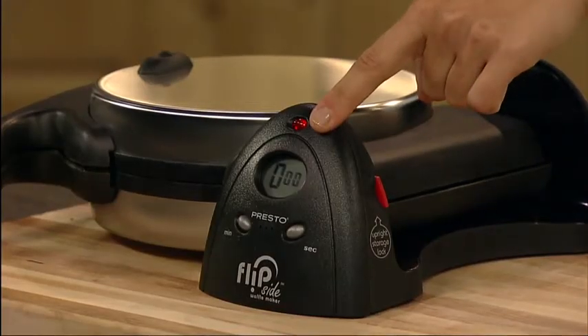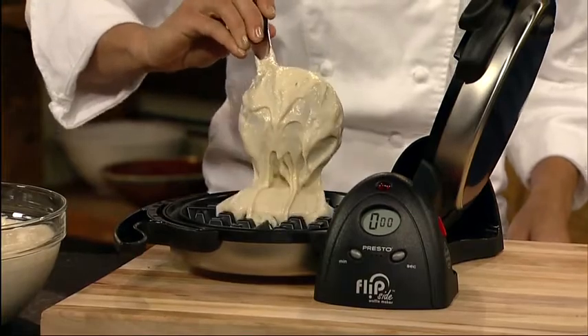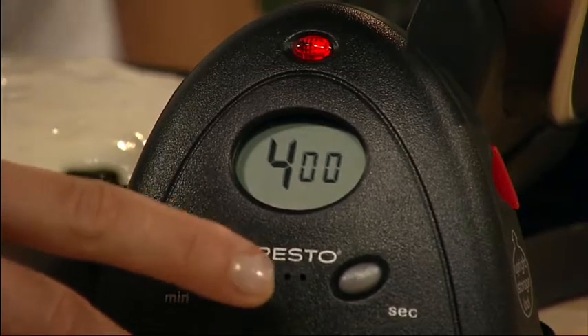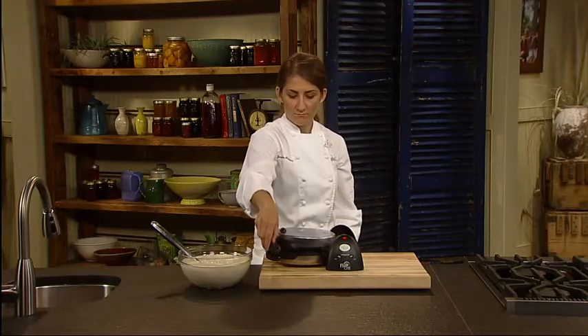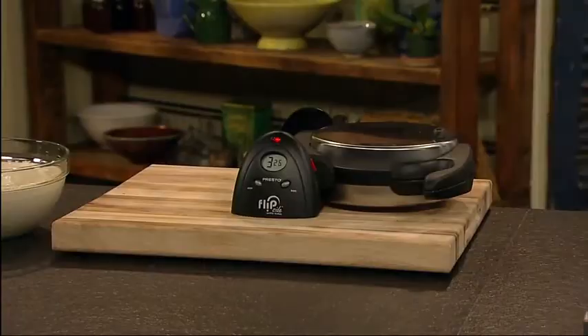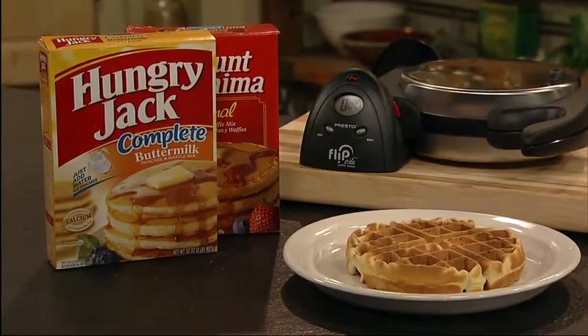Preheat until the red light goes out. Pour a cup of batter into the waffle grid and set the digital timer for 4 minutes. Close the cover and rotate 180 degrees to spread the batter evenly across the grids.